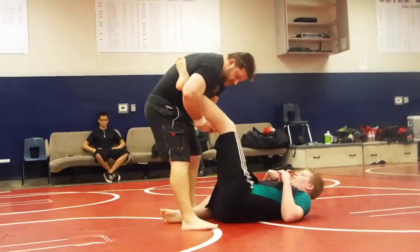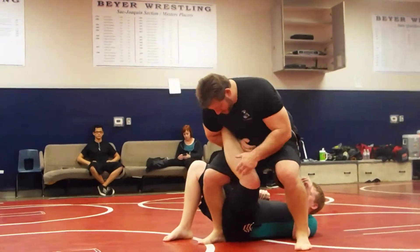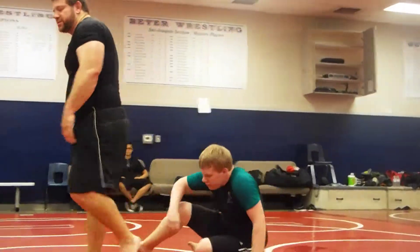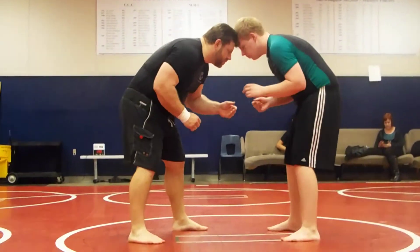Now from here we can do a couple things. We've got an ankle lock, we can go down. This would rip his ACL — that's dangerous stuff I'm not going to do. But for a self-defense situation, it would be great.